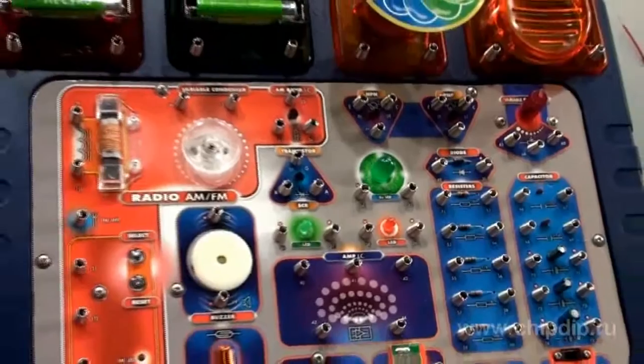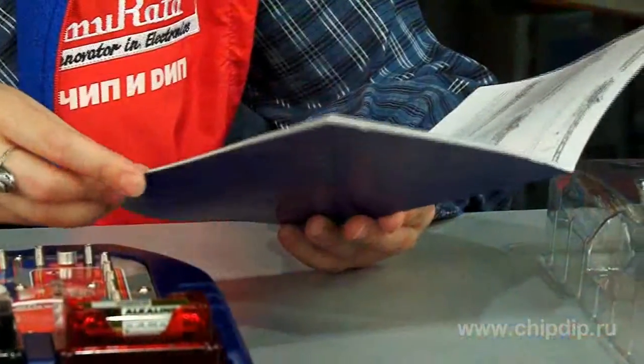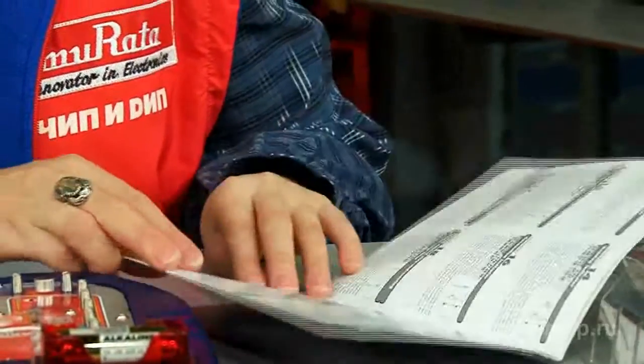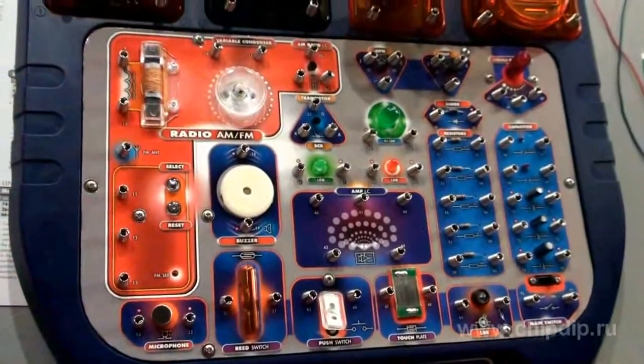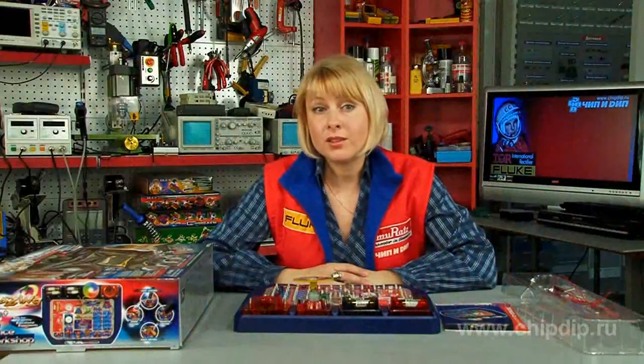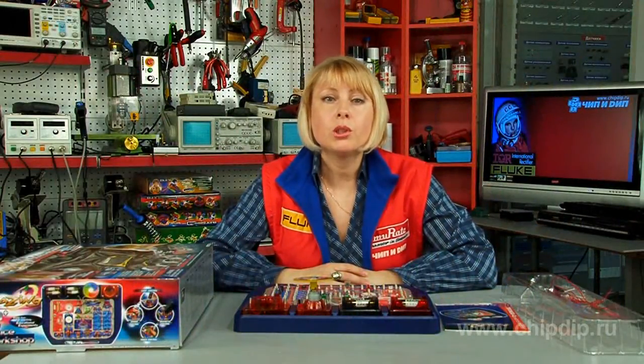If you want to carry out an experiment, you have to connect appropriate wires as specified in the manual. The manual includes detailed description of 72 experiments, as well as slot location on the diagram and their functions. Visual experiment demonstrations will be interesting for any child, even if he or she do not know the laws of physics. Other pupils may use the kit as a practical application of theoretical school tasks.